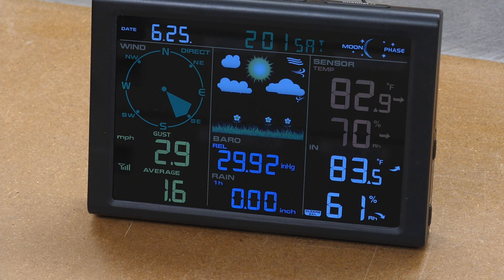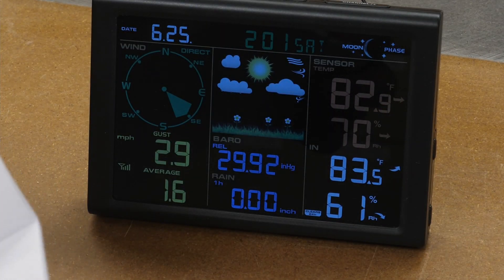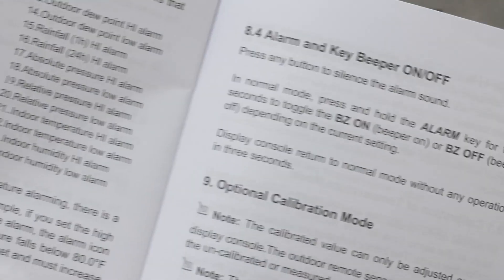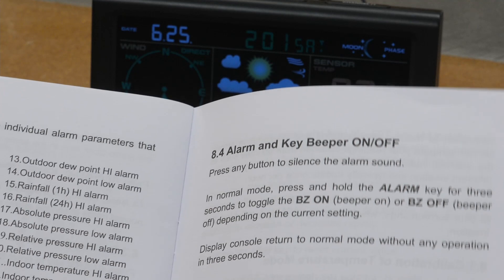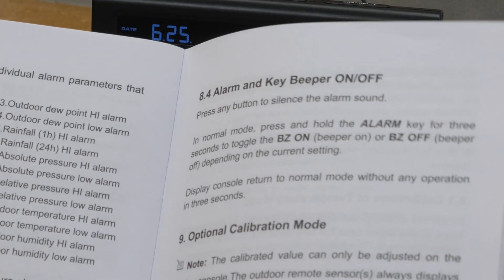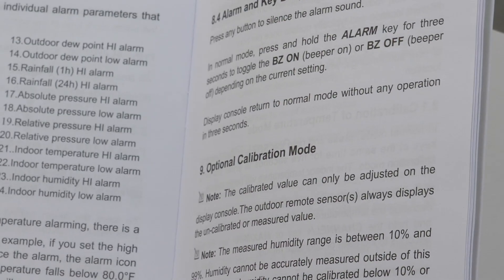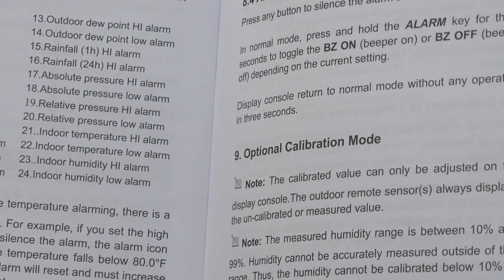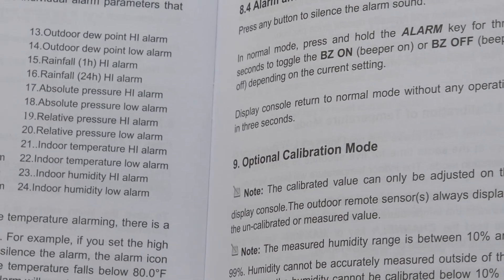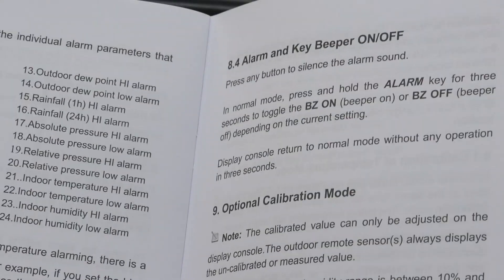Something else you can set on this — and I'm not going to set them — are alarms. There are a ton of them you can set. It's very thorough on how to set alarms; there are 24 different ones you can set, with high and low settings. I'm not going to set any alarms on this because the console will be inside our camper up there, and we're not going to be up there if it's below freezing anyway. There's also a snooze button on the top that will silence the alarm for 5 minutes. I just wanted to point out that feature was there.